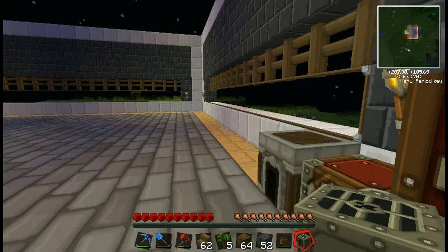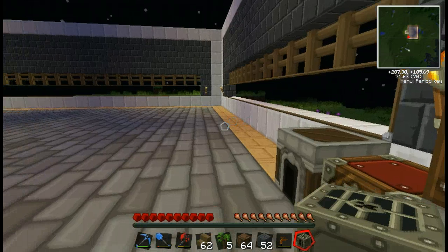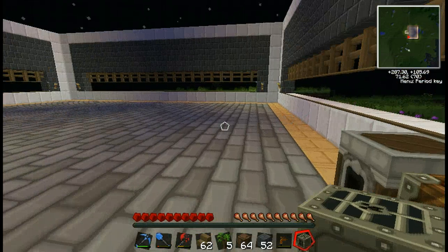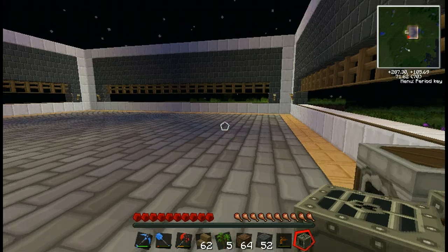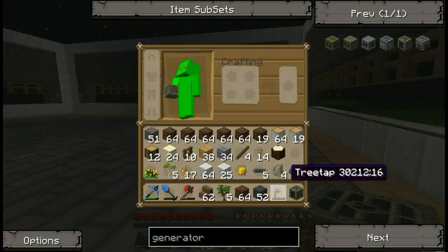Oh yes, so today we're gonna learn — well actually yeah we will, we'll learn a lot. But we're gonna figure out where we're gonna put this big, this bad boy, a generator.